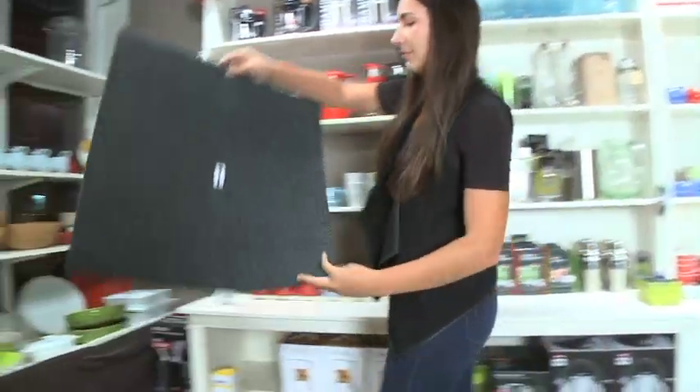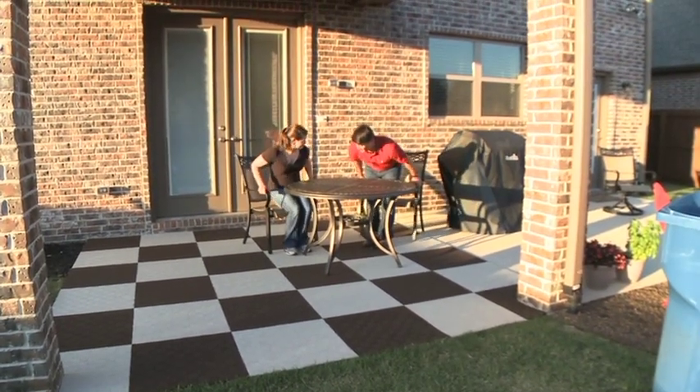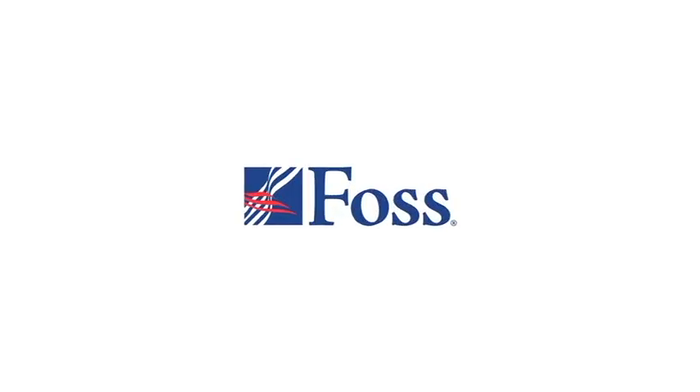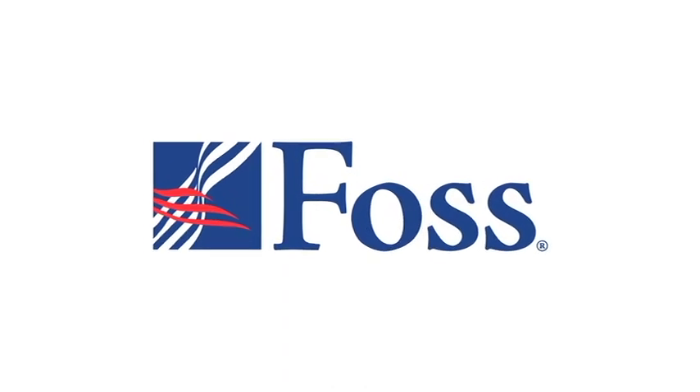Offering the business owner and do-it-yourselfer goof-proof carpet tile installation and the ultimate in style and performance, FOSS self-adhesive multi-purpose carpet tiles are beautifully strong and simply installed.